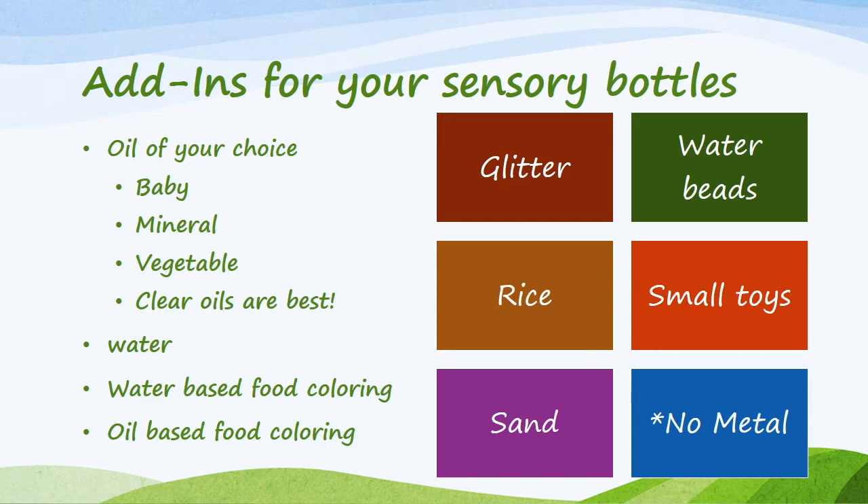If you're making an oil and water sensory bottle, you're going to want to use oil. Baby, mineral, and vegetable all work very well. Use clear oils so the color shows up best. You'll also need water, water-based food coloring, and oil-based food coloring. Additional add-ins include glitter, water beads, rice, small toys, and sand, which can also be colored like rice. Avoid metal, as it could rust if your sensory bottle contains liquids.